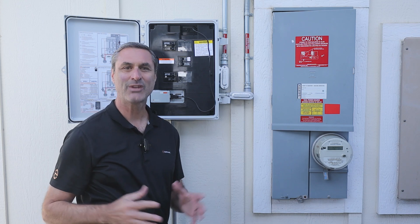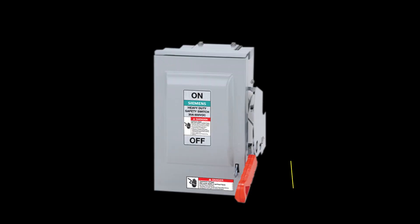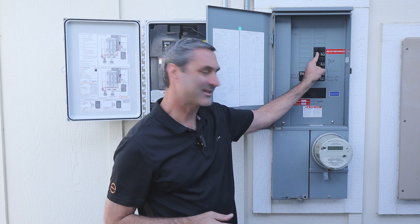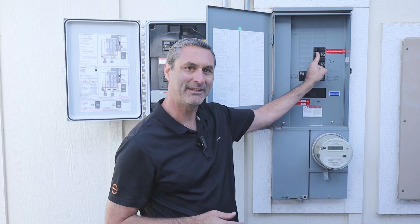Enphase systems will also have another disconnect switch, which could be a circuit breaker in the main service panel or a subpanel, or it might be an external switch like the one pictured. It should be clearly labeled as the solar disconnect or PV disconnect or something like that, depending on the AHJ. This switch or breaker should also be in the on position.